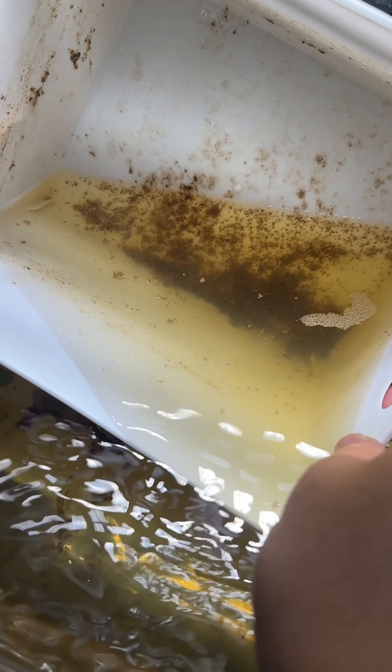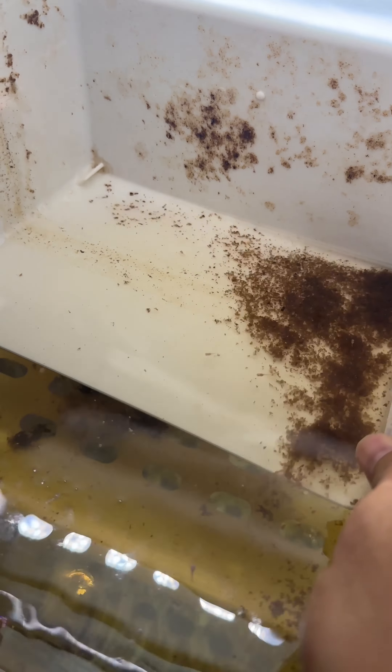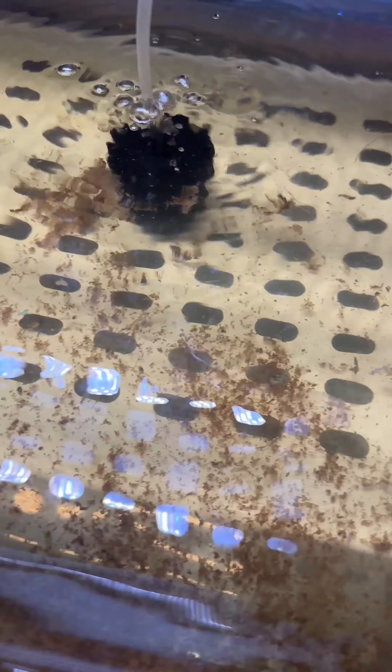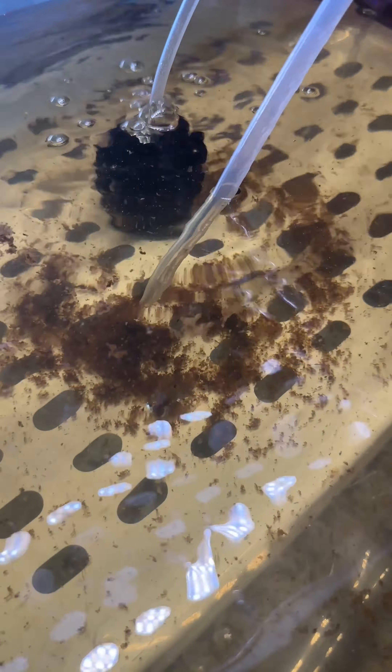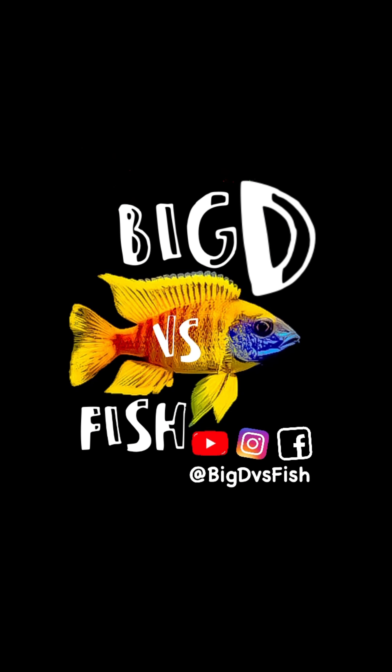These are the last three containers from my older betta group that I imported two months ago. Starting next week, I'll begin breeding the new group that arrived two weeks ago. So here's everyone — I'd say there's about 200 of them. This is how I clean off the dirt, just by using a plastic pipette.